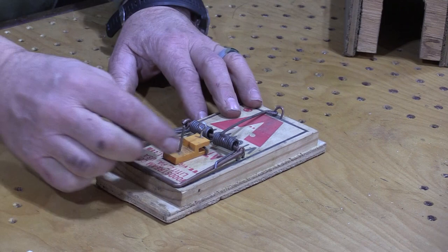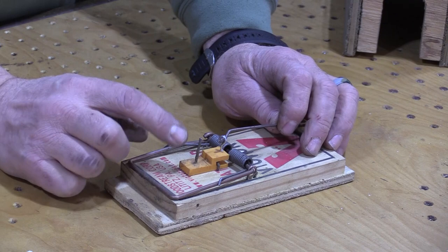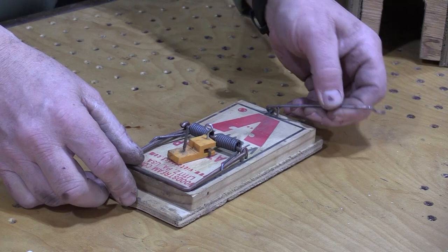We further modified our rat trap by putting on this pole. You see this pole trigger here? So what happens is when you're set, this goes over top, holds your spring in place, and you have your bait stabbed on this. The weasel pulls on it — boom. I'll show you.